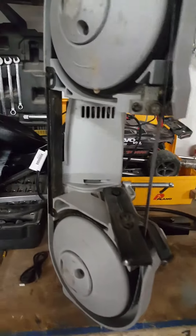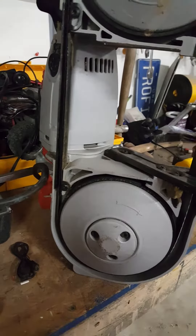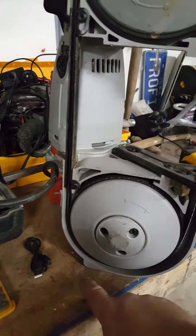This particular model is probably about a 2006. As you can see, it sits very flat on the bench.